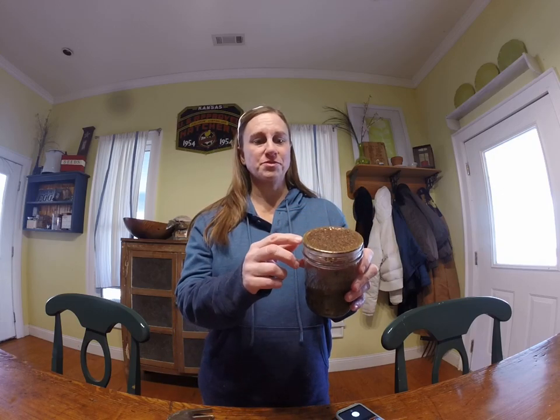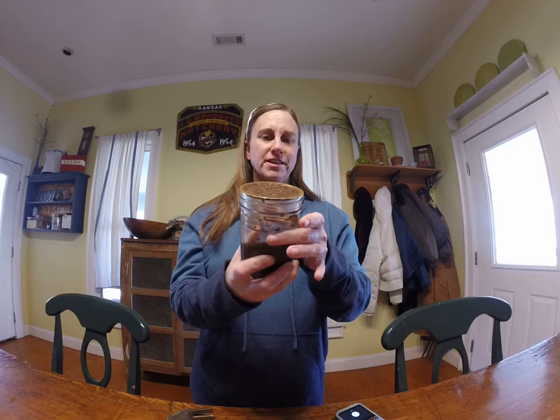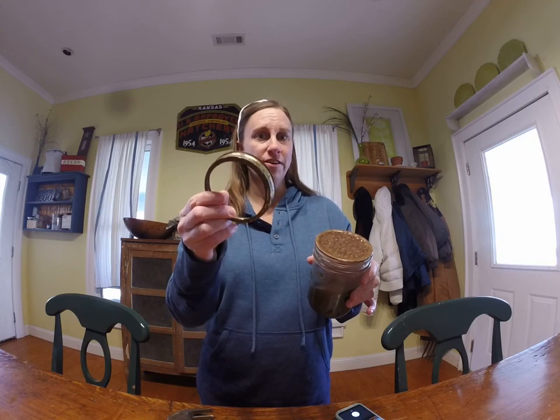And then I would use the can opener or the lid tool like I would normally use on a canning lid to get this one off. So, that's how you remove a rusty canning jar lid. And that's it. Thanks for watching.